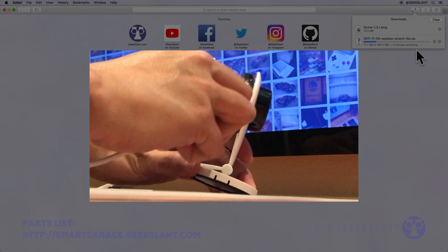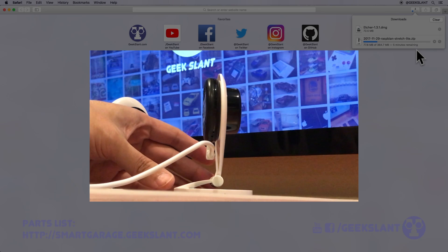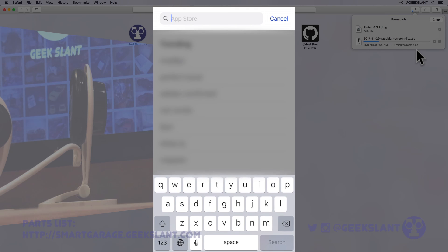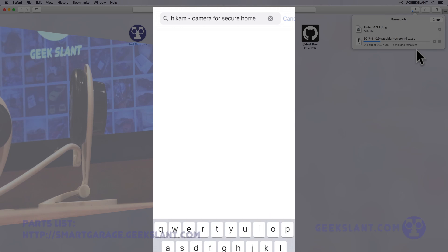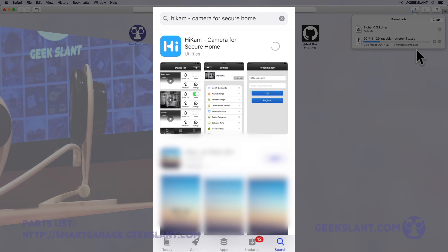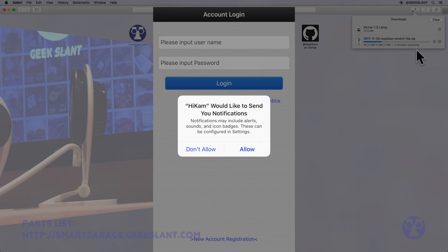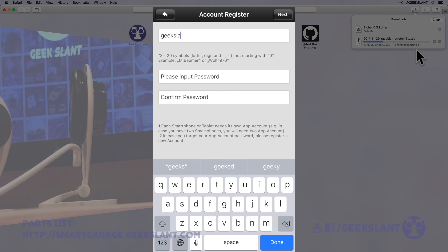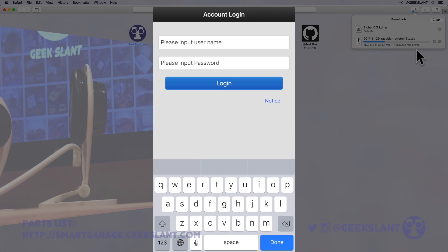Plug in the micro USB cable into the camera to boot it up. On your iPhone, open the App Store and install the iCam camera app. Open the iCam app, register a new account, and then log in with your new account.